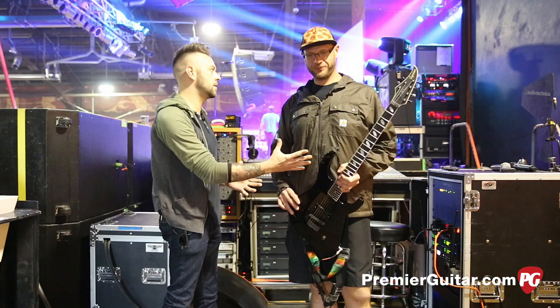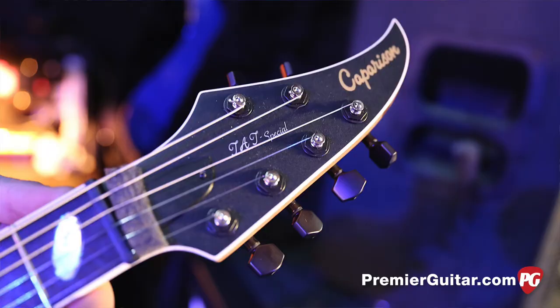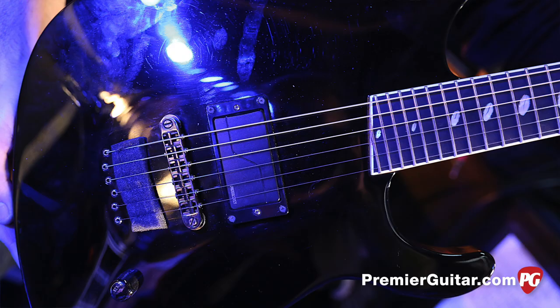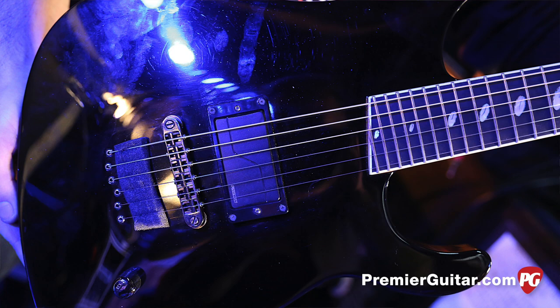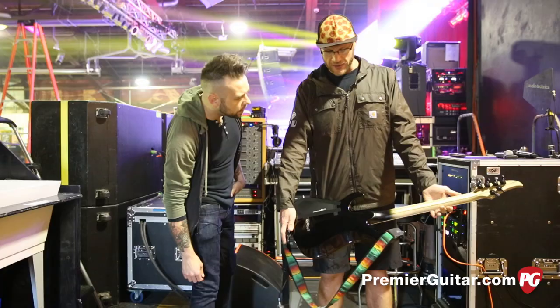I know you don't have a whole lot of time, but I've got to ask about these guitars. My main guitar right here is my Comparison TAT, which stands for Through and Through. It's a neck-through design, and it's got one of the Fishman Fluences in there. That thing screams — it's like the loudest thing I've ever played. This neck here is awesome, one piece of wood going right through. One knob, one pickup.